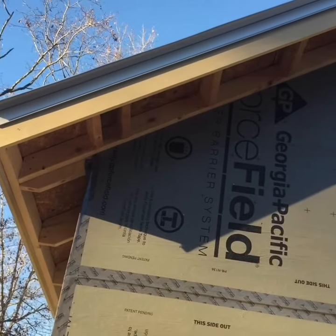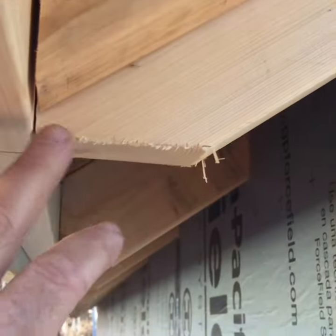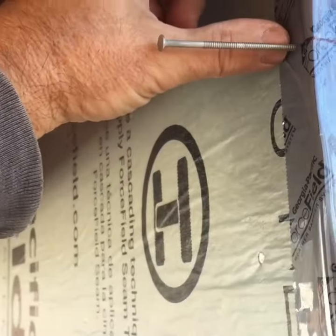We're gonna get started on these little bird boxes. We started out by putting a level line across here at the end. I'm gonna put a nail here because I'm gonna pull a chalk line down, snap a line all the way down, and we're gonna add a two-by-four right here.